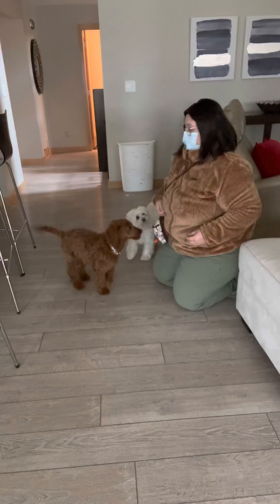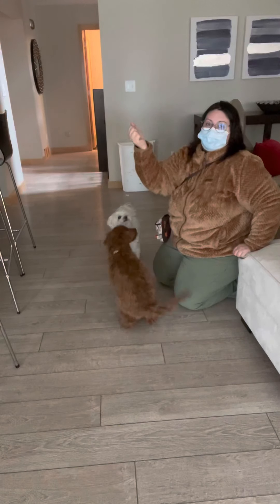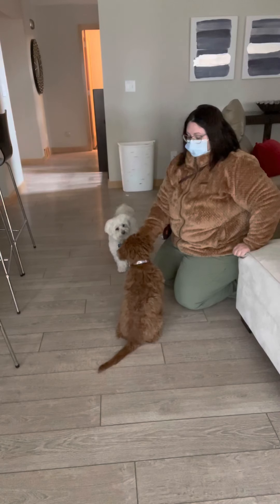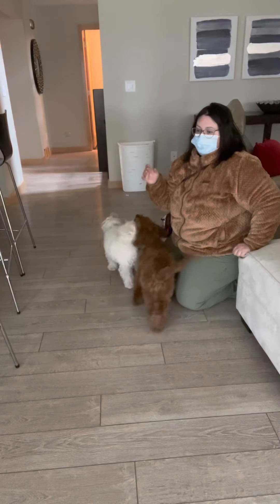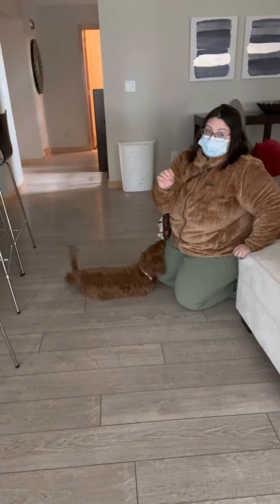This is an evolution of the first game. I'm going to put a treat in my hand, make a fist, and move it down slowly. What I'm trying to teach here is not jumping and grabbing at food that's in people's hands, even if they're giving it to you.